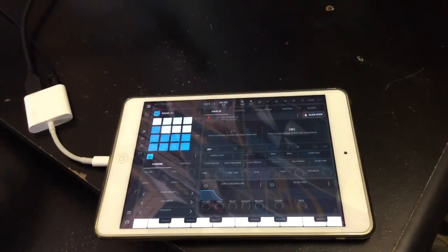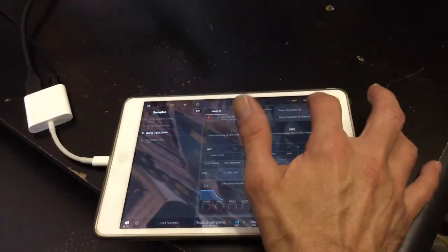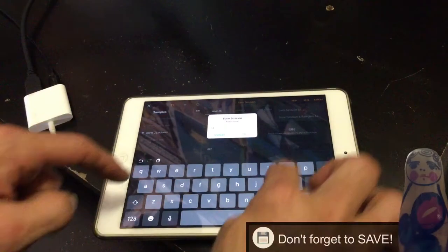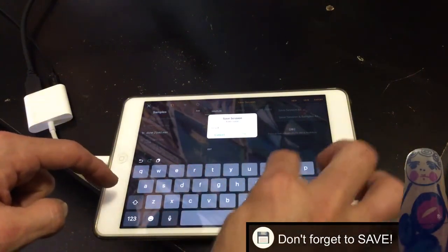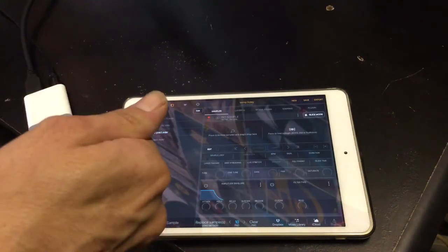Alright, we've done quite a bit now, so let's not forget to save. Let's press the menu button, we'll do save, we'll do save session and samples, and we're going to call this 'temp foley.' Don't forget to save.